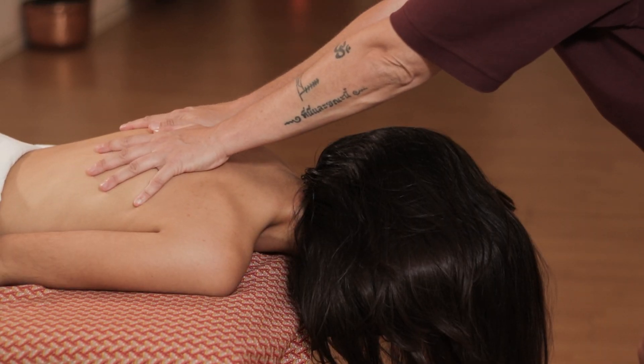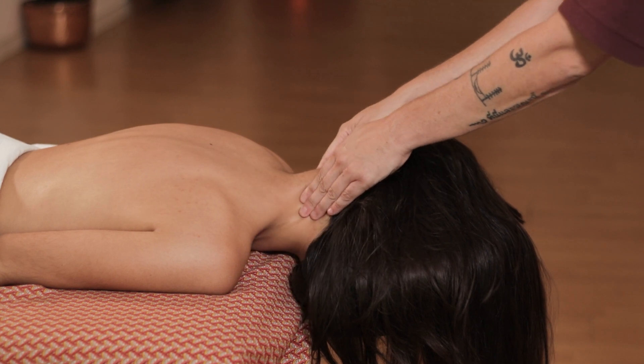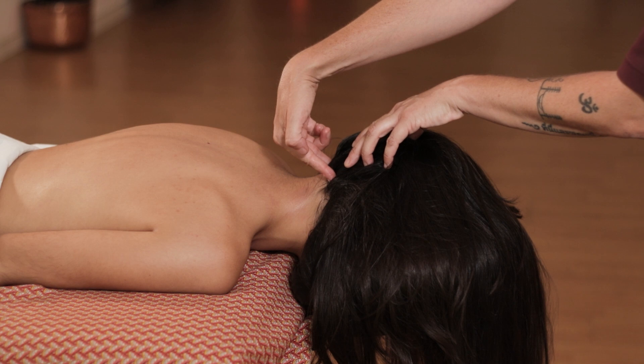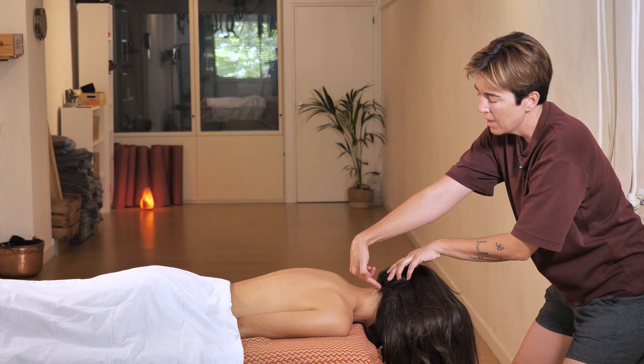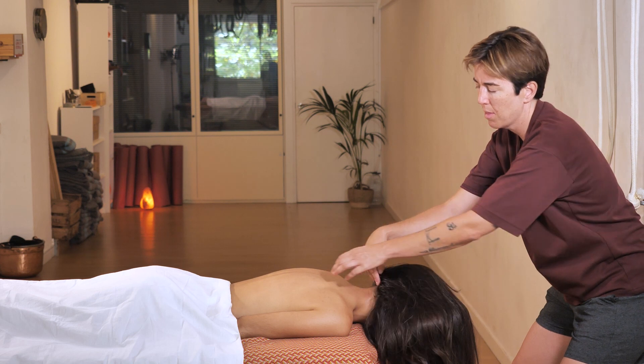First we will need the entire back area until we get to the neck. Massage the back of the neck and end up at these two occipital points. This is where the tension usually builds up, leading to headaches.